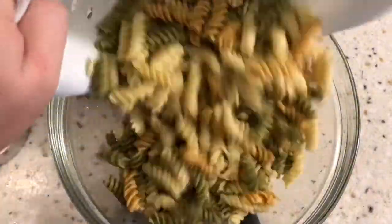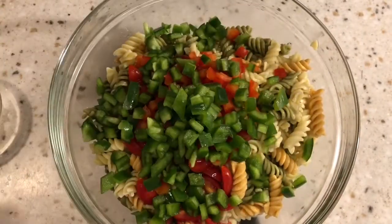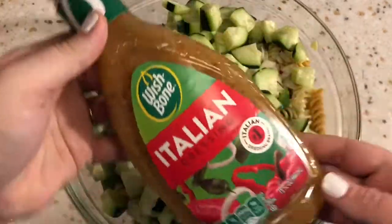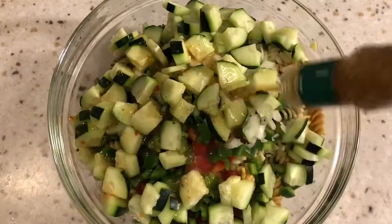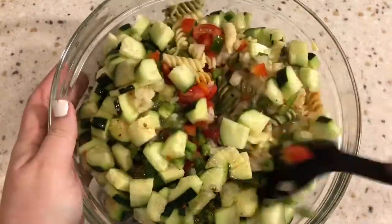I did go ahead and cook the noodles off camera as directed on the back of the box. We're going to toss that into a large bowl and top it with all those chopped veggies. Then we will be adding in that Italian dressing — I use about half the bottle first, mix it up really well, and then use the second half of the bottle on top of that.